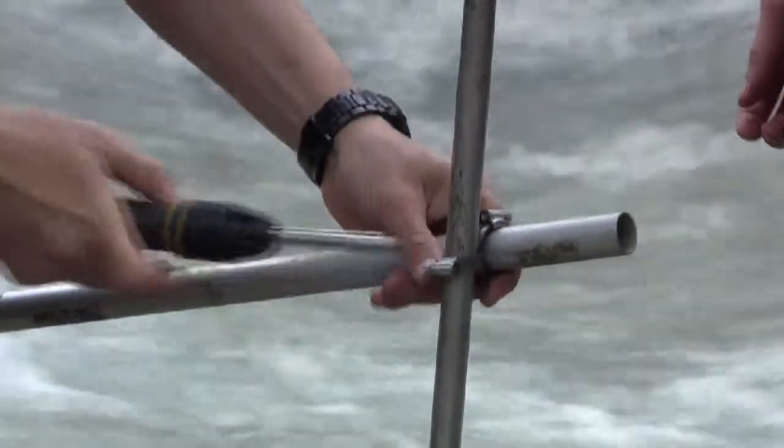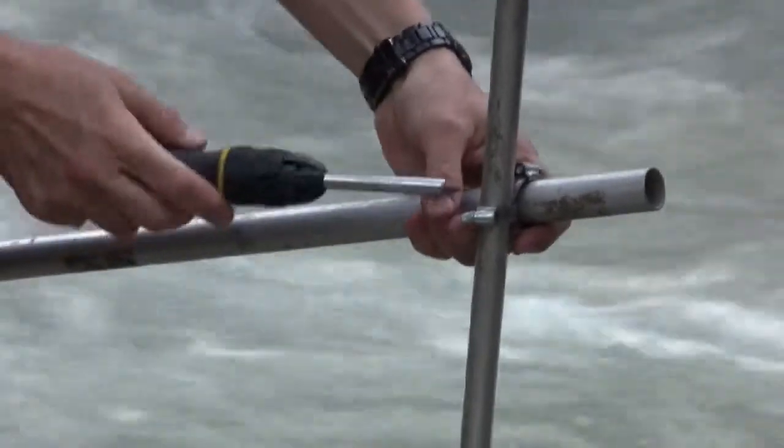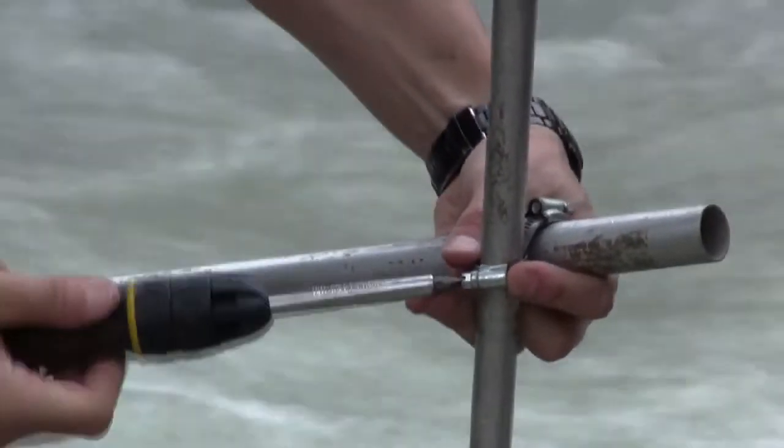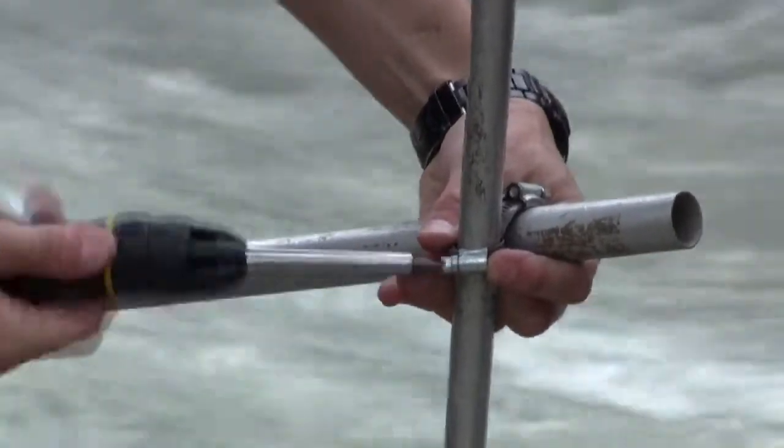This way of building a gauging structure is quick, cheap and easy. The station is made up of aluminium poles because they are lightweight and can be carried easily into mountainous environments.